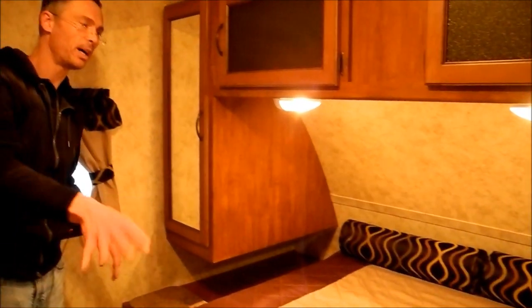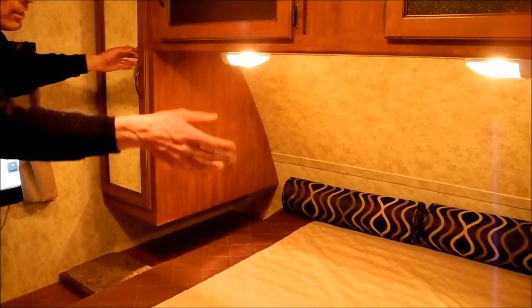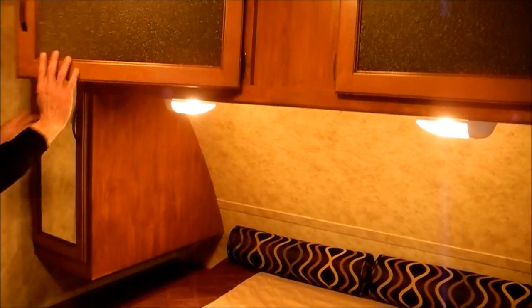Let's take a look in the front. You've got a queen bed here, with nightstands on either side, shirt closets on either side, and big storage overhead — so that's nice. You've got a queen bed and there is some storage from the interior. So it's a nice used trailer. Whoever gets this is going to love it.